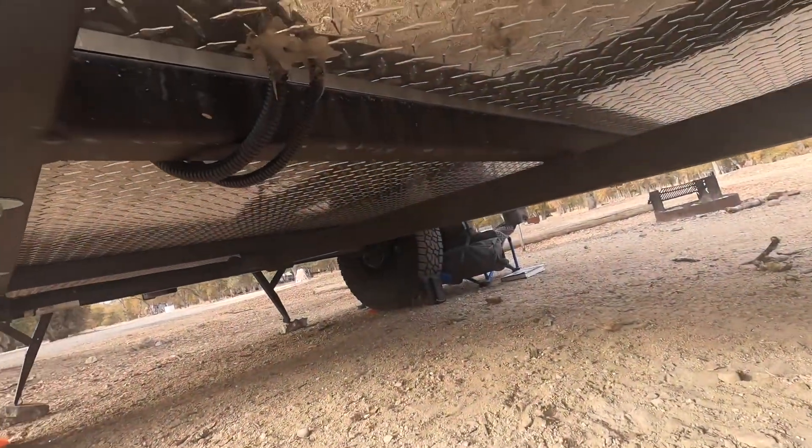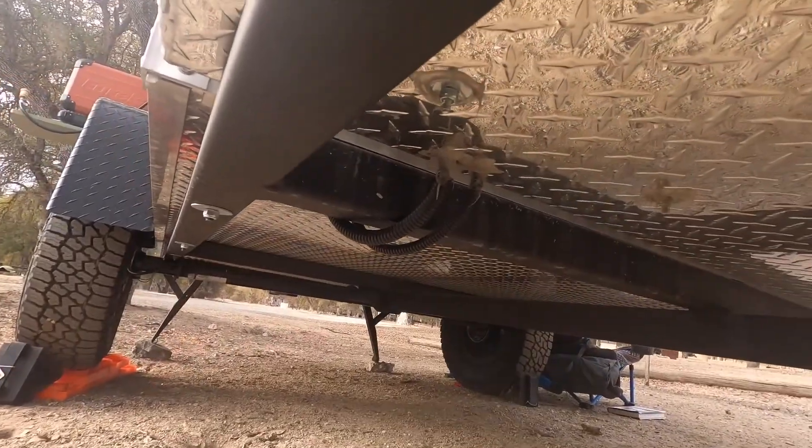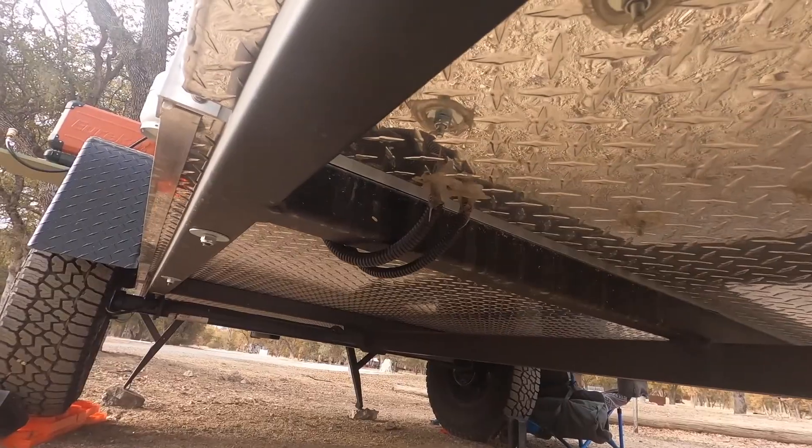While I'm down here under the trailer, I've got Torsion axles, but it's also got a skid plate on here. You can see here — because I'm taking it off-road, it's going to get beat up. So I wanted to make sure that was protected, so I went with that upgrade as well.